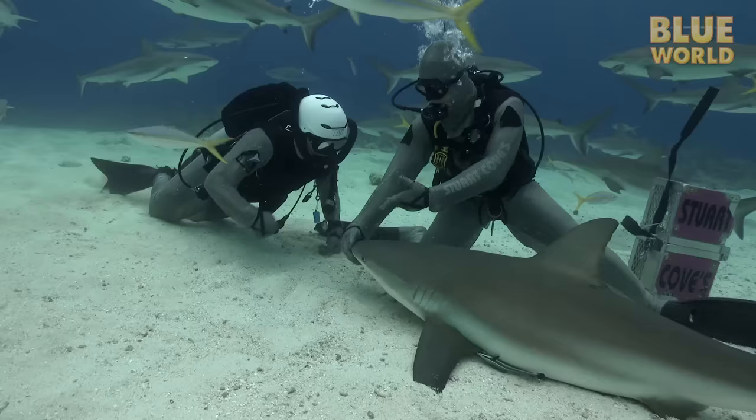This time on Jonathan Bird's Blue World, Jonathan learns how to relax a shark. Hi, I'm Jonathan Bird, and welcome to my world.